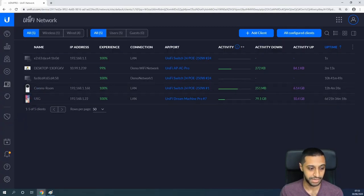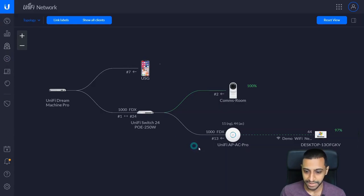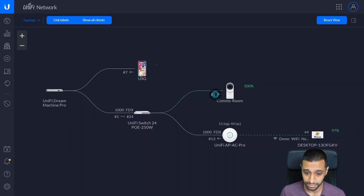Let's see if it picks up a new IP address. Switching back to the map layout, we can see this has changed a little bit. We have our UniFi switch, the camera is plugged into port 2, and we have our Wi-Fi access point.